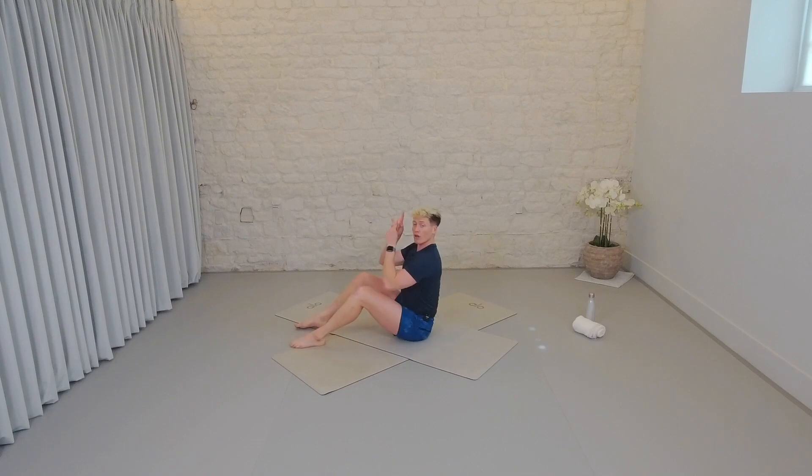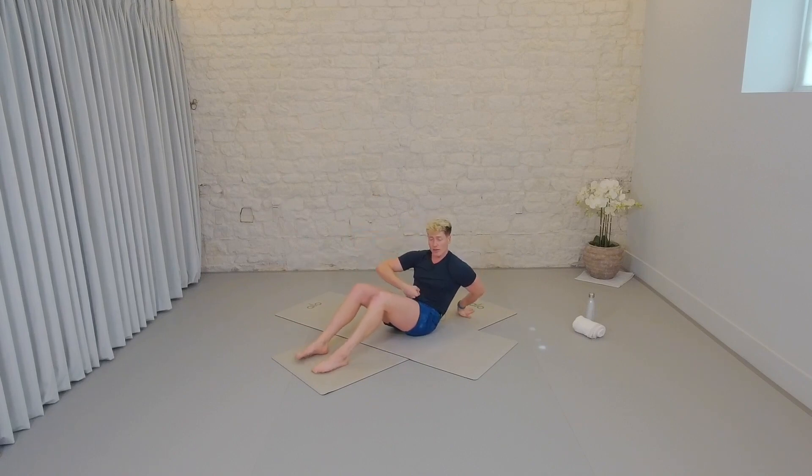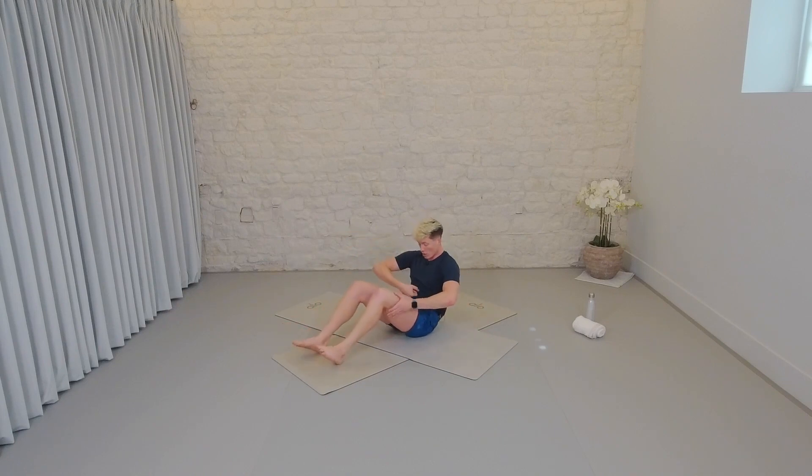High curl. Inhale, grow tall. Exhale, scoop the abs out. You've got the feet in parallel, hip width apart. Hands come behind the thighs. Think about belly button drawing in, almost like you're being punched in the stomach. I want you to find that little roll of the hips — you'll see here the waistband of my shorts rolling away. That's what we want. Roll towards yourself, away from that fist. Find that position. It should feel tough already. You're able to breathe though.